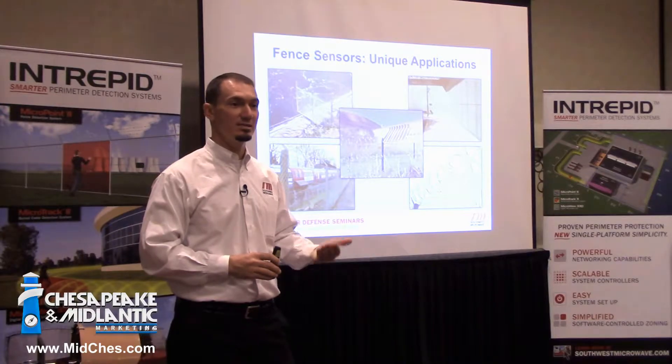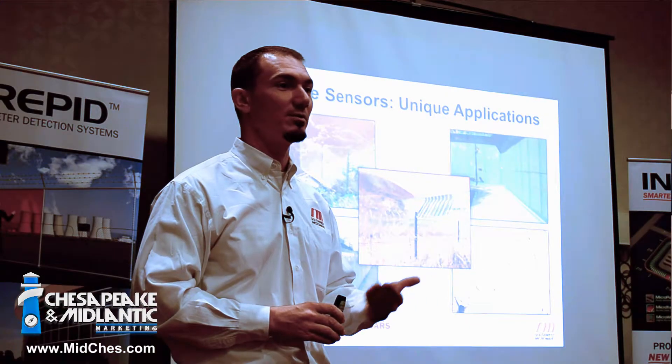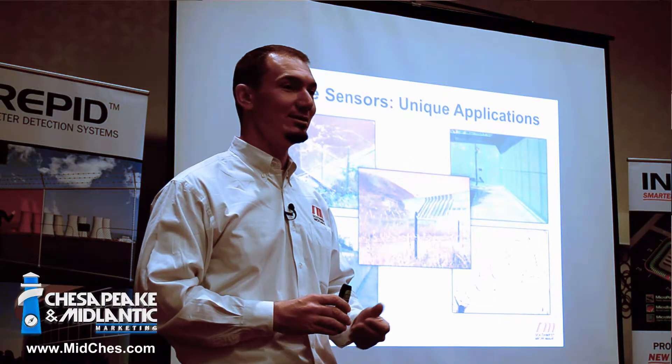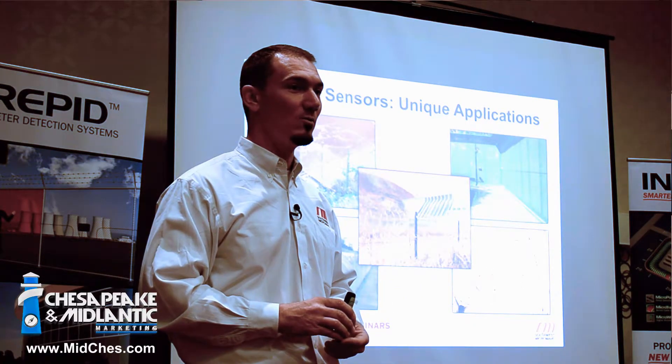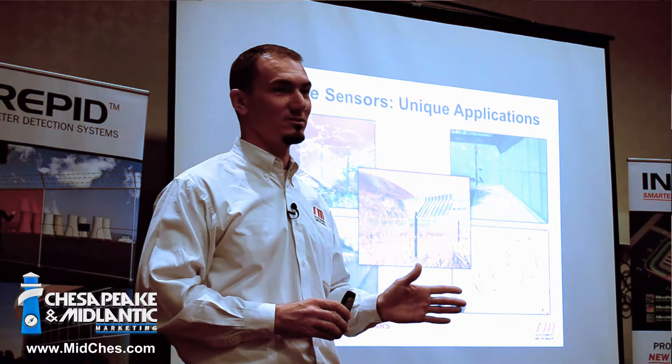If you start having an increase in nuisance alarms, then we would go back and look and see if maybe something's changed, or maybe it might be time to do a calibration. But we don't see that happen at all within the first five to six years.